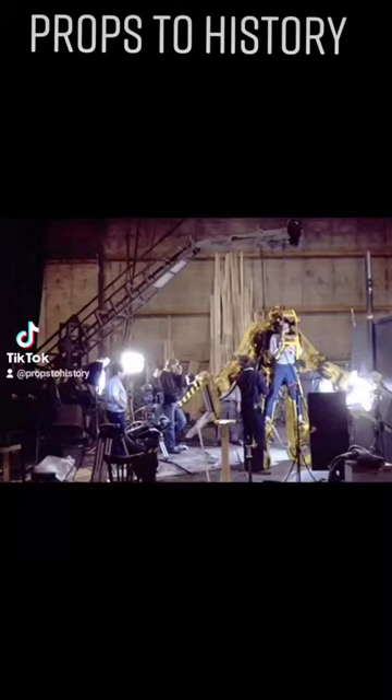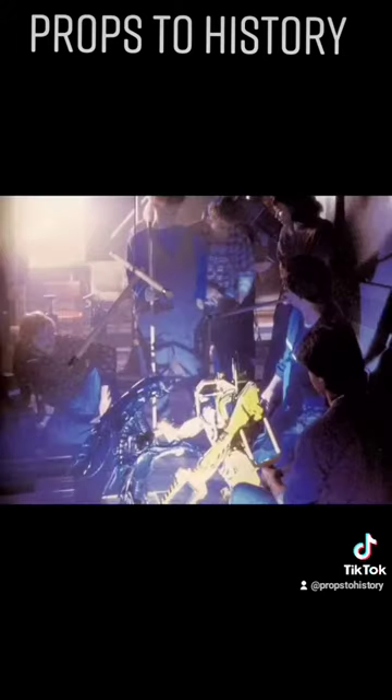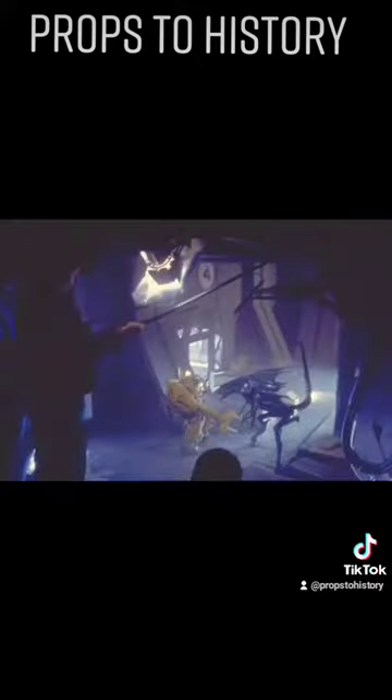While filming the full size version, it was suspended from a crane and actually had another puppeteer that helped operate the legs. For the distance shots during the fight with the Alien Queen, large-scale puppets were used and were filmed with a process called Go-Motion.